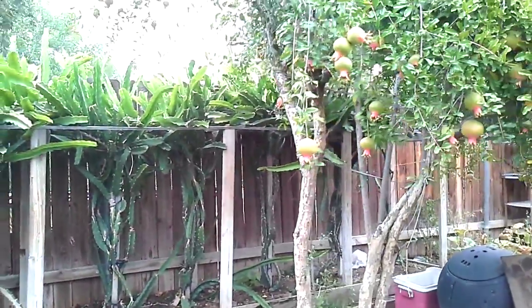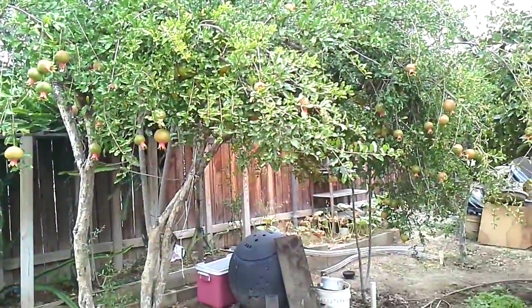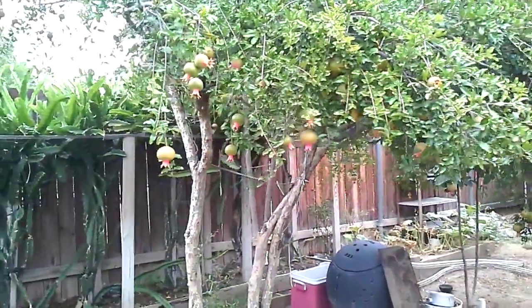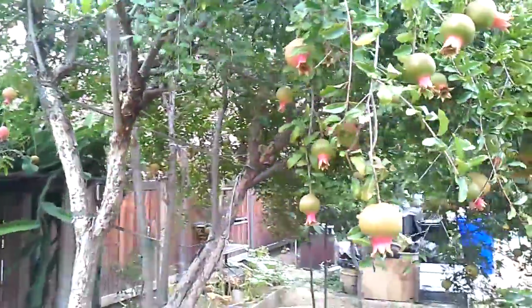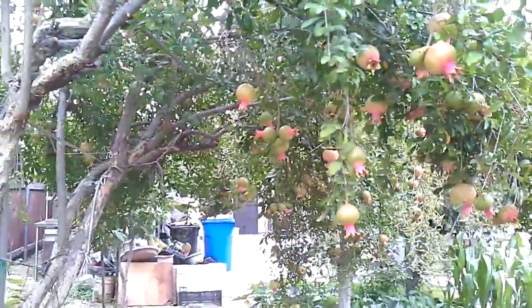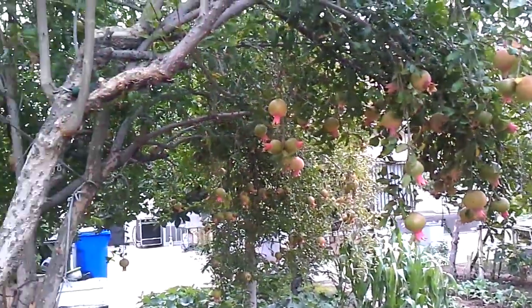And you can see my pomegranate tree. My pomegranate tree — a lot of fruits. Every year it has a lot of fruits. Look at that — oh wow. Beautiful!